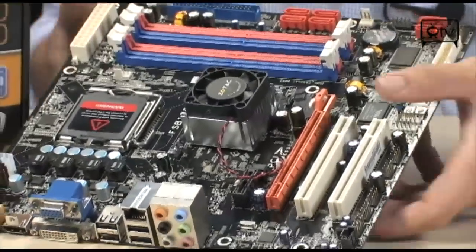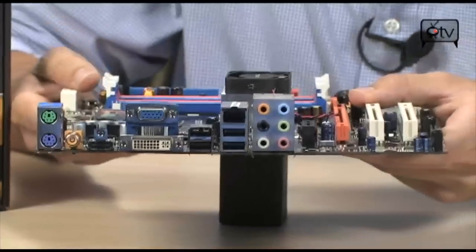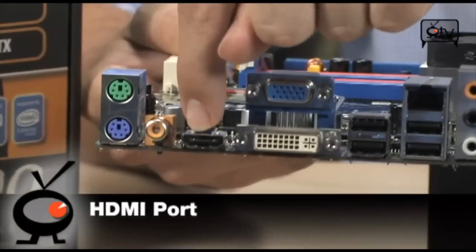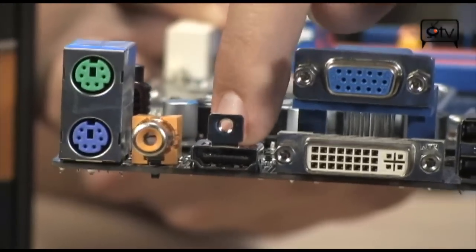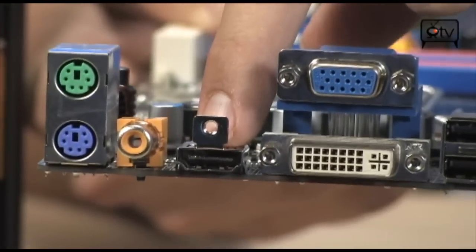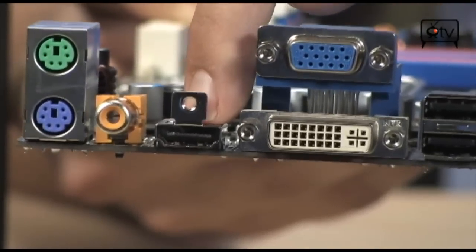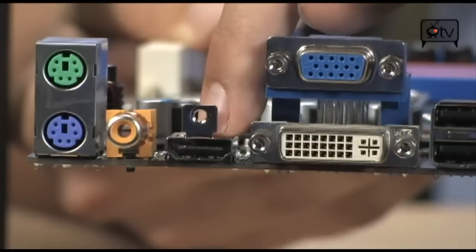With that 9300 chipset, what's really cool to know is that you do have an HDMI on the back. And because this is the 9-series chipset instead of the 8-series, you're actually going to get audio through here, which is incredible. That's going to be 7.1 channels of HD audio coming through this one little port directly to your TV or to your receiver.